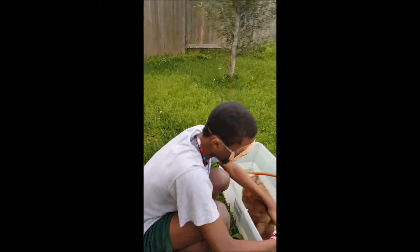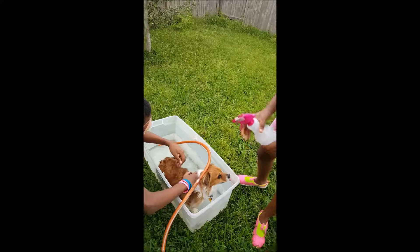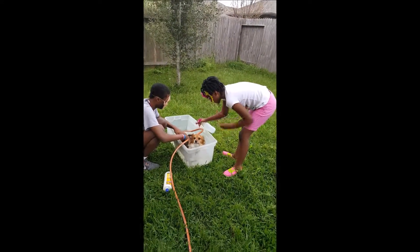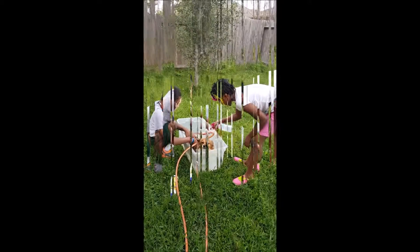Spray some soap and water on the dog. Not in the eye.